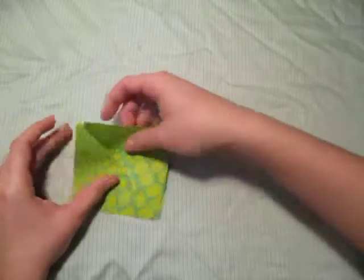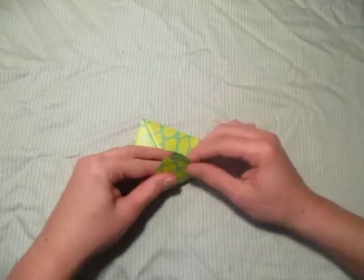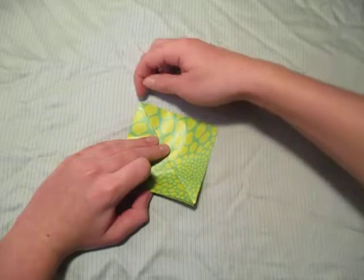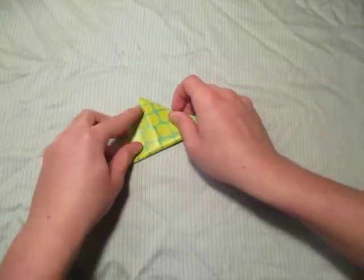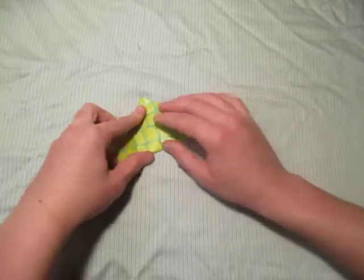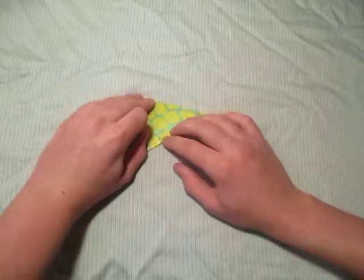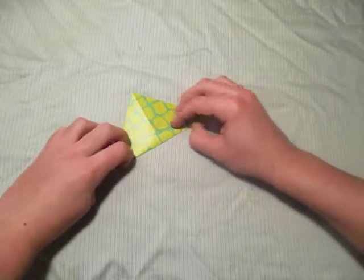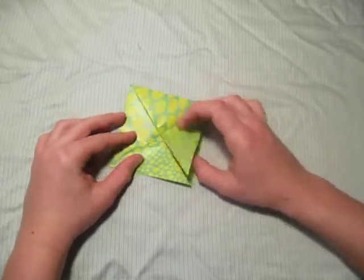These two flaps are going to be part of the crevice. Now we're going to fold everything in half — this step can be a bit tricky because you have to hold everything down. Take this point and fold it up to that point; hold it down so nothing slides. Just do the best you can so none of it slides. Then unfold everything.